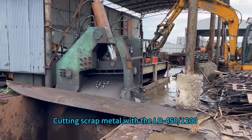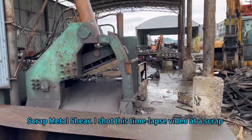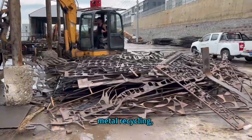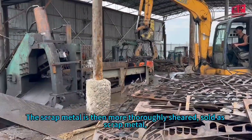Cutting scrap metal with the LD Scrap Metal Shear. This was shot last time at a scrap metal recycling sorting and processing site, where the scrap metal is then more thoroughly sheared.